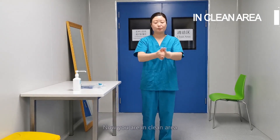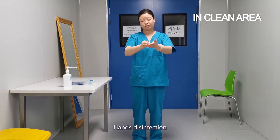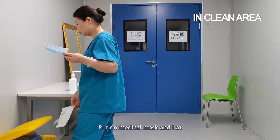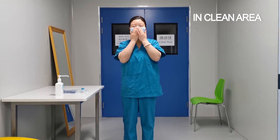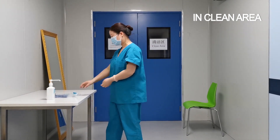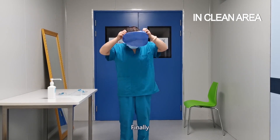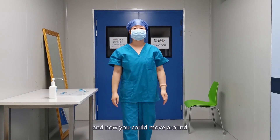Now you are in the clean area. Close the door and no stepping back. Hands disinfection. Put a medical mask on. Finally, wash your hands thoroughly with flowing water and now you can move around.